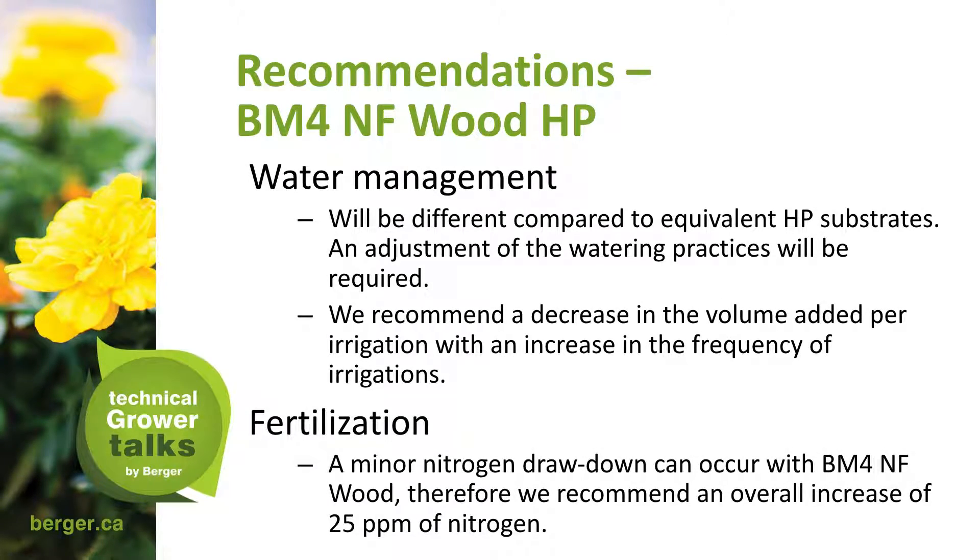For the BM4 NF Wood HP, water management will be different compared to equivalent HP substrates, and an adjustment of watering practices will be required. We recommend a decrease in the volume per irrigation with an increase in the frequency of irrigations. A minor nitrogen drawdown can occur, so we recommend an overall increase of 25 parts per million of nitrogen. This is a very small adjustment — the person does not need to completely change their fertility program.